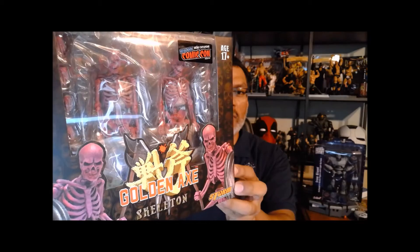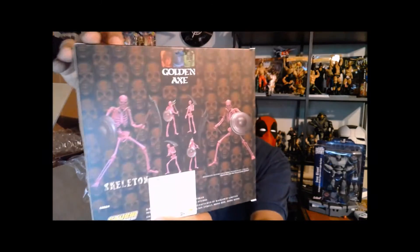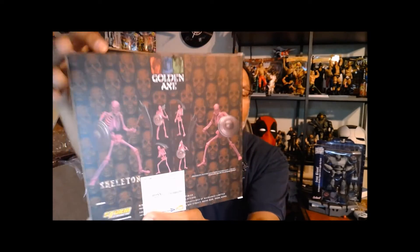The first thing I have here is Golden Axe. Sorry about the lighting everybody — I'm actually using my laptop video camera, it is what it is. You can see these are the skeletons from the Golden Axe video game. Did you guys play that? It's a pretty awesome video game, pretty fun to play with a couple of people. I do have on order the one with the dwarf, so I'm looking forward to seeing that one when it comes out.